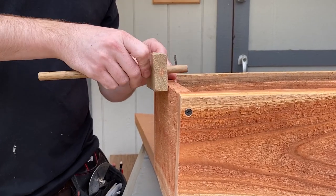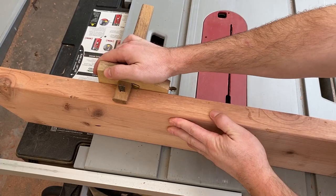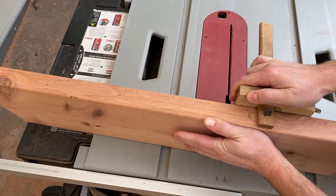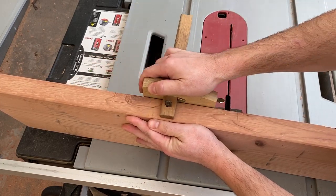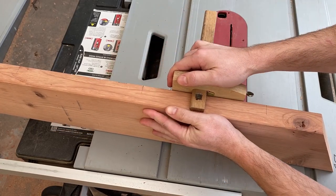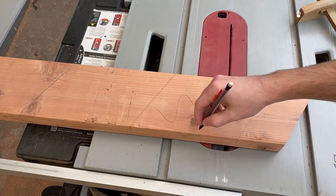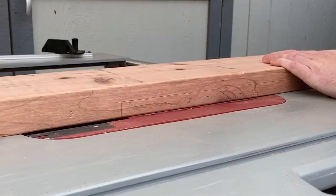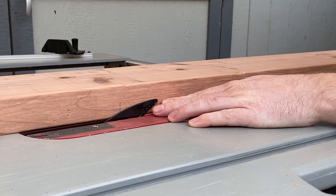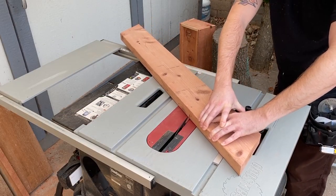I set my marking gauge to match the thickness of the box walls. I set my blade height to the marking on the leg and cut one shoulder of the joint using my miter gauge.